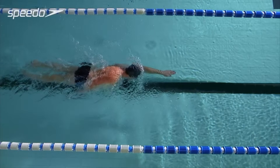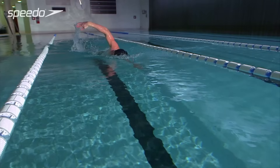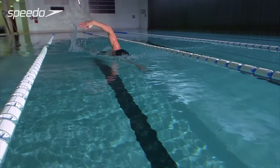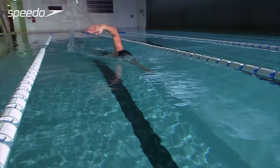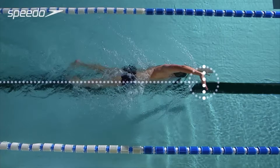As your arm exits the water, bend your elbow, keeping it high towards the ceiling. Lead the recovery with your shoulder to keep your arm relaxed. Then extend your forearm to enter the water at the front of the stroke.